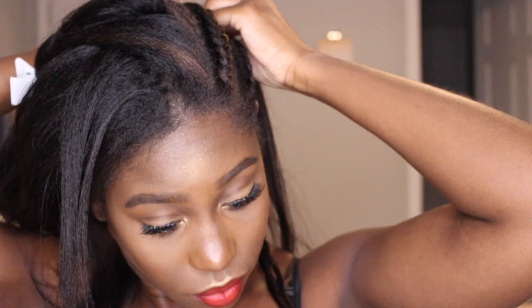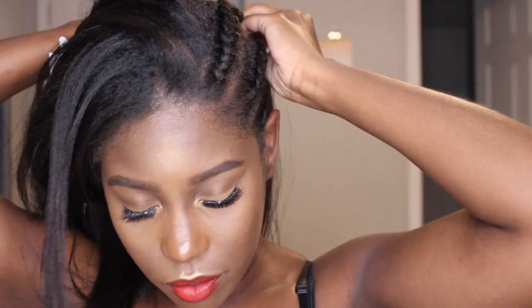Braiding your own hair — your arms start to hurt.